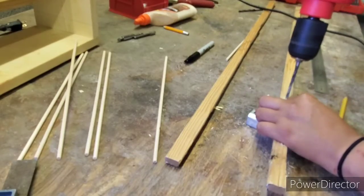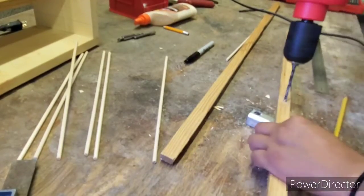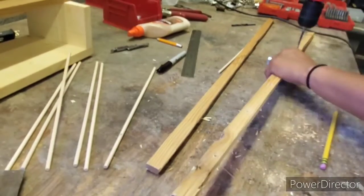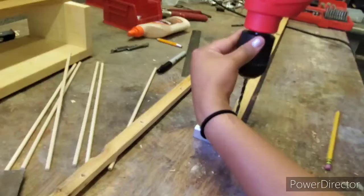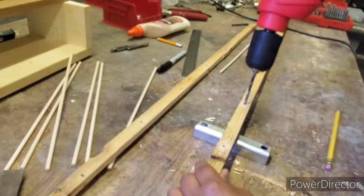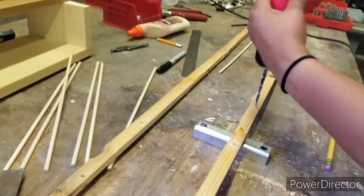Now that I have it marked, I'll go ahead and drill these. I'll put a hole first and then drill it in at an angle, so that way when I stick my dowels in they will stick out at an angle. We'll see how that looks.